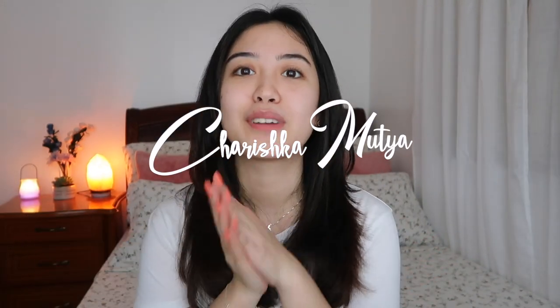Hi guys! Welcome back again to my channel. It's been a really long time since my last video.